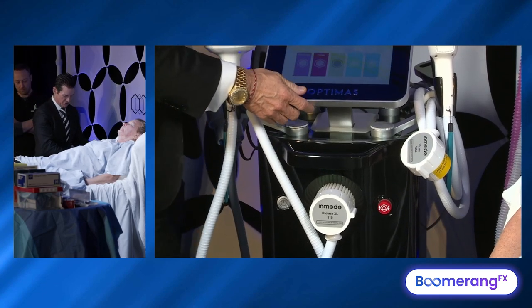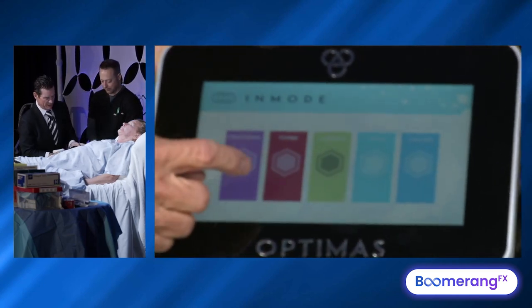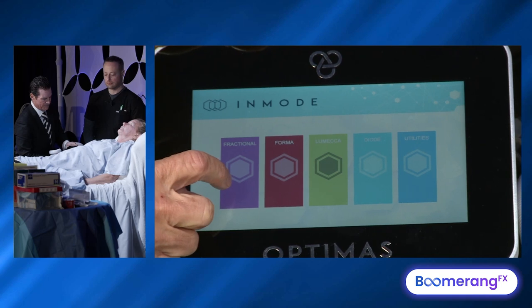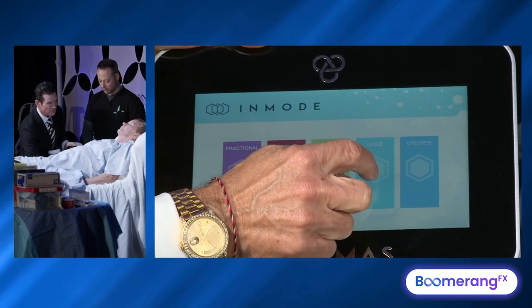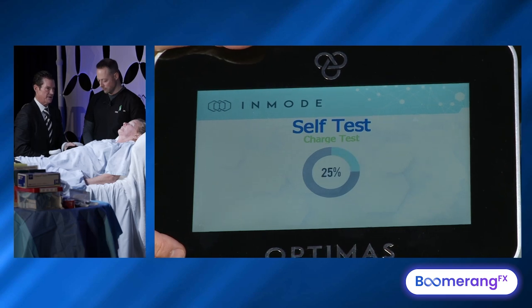Let's come up to our user interface screen. We've got lots of revenue opportunities. We've looked at her three-step lifting, Lameca, Forma, and the Morpheus. And we're going to go over here to our diode — that's also where you plug in your neodymium YAG.